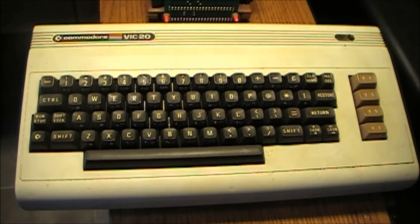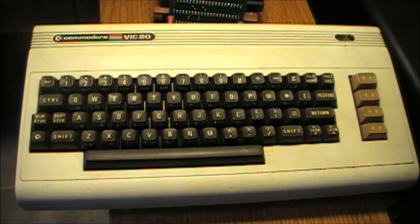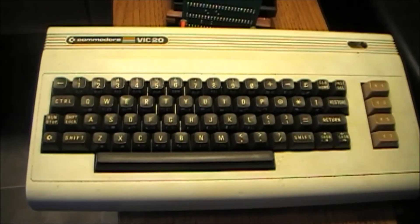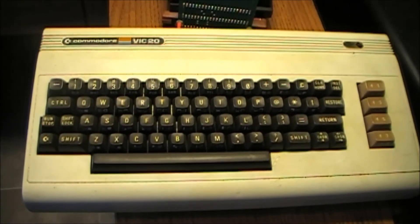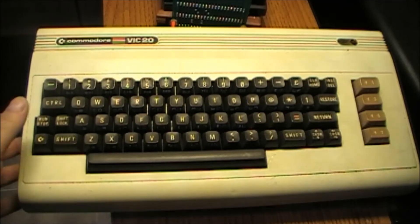I did use a Commodore 64 in my last years of high school, and that was quite an experience — quite an education, I can tell you. Anyway, very interesting piece of equipment. I think it's dating back to the 1980s for sure, with the Quick Brown Fox game being the indicator that it's 1982.